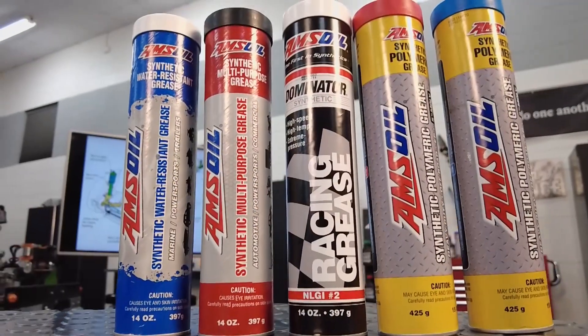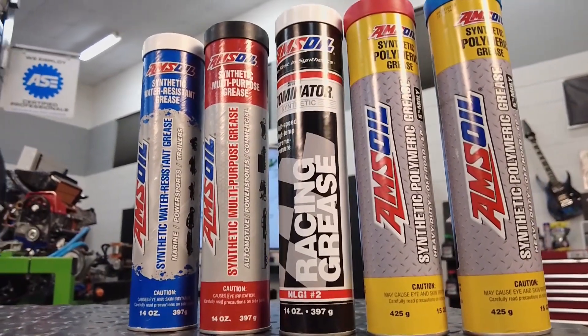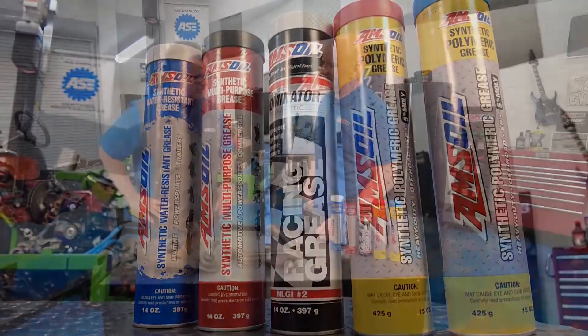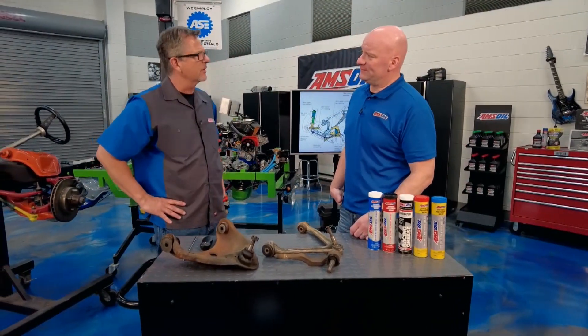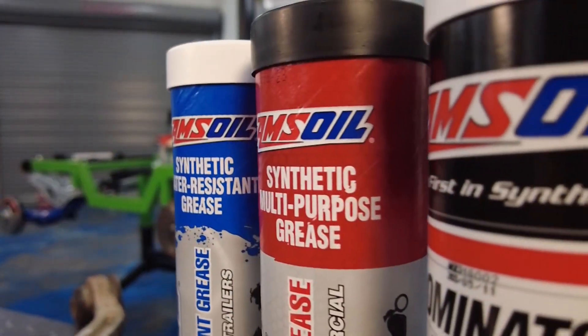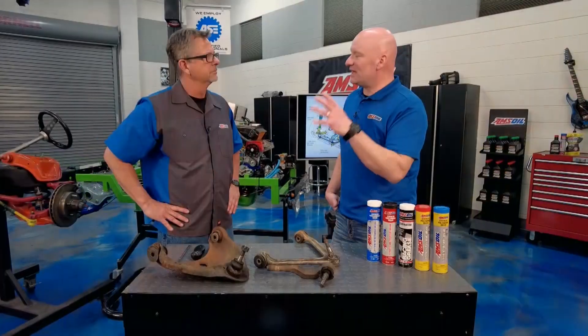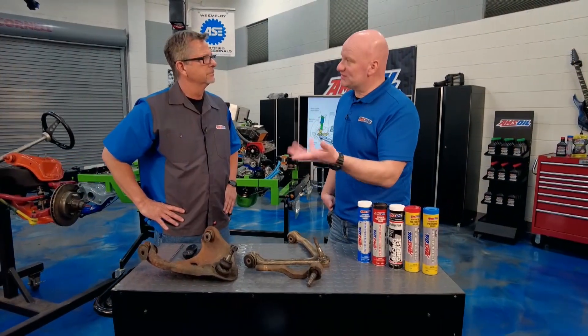Well, you've got to get some grease in there. Making sure that it's greasable is always a key piece of the puzzle. You want to make sure you're using the proper grease — we have different greases for different applications. Now if you're using just a passenger car, maybe an all-around grease — you'd probably use our multi-purpose grease. That one is going to be safe for basically everything, from high-speed wheel bearings to ball joints like we were looking at.